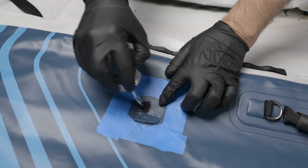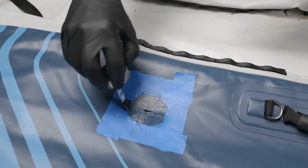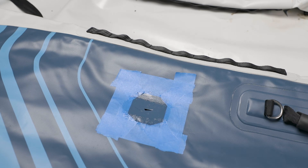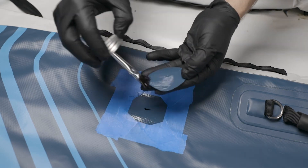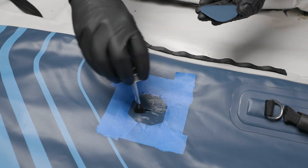Use a small disposable brush or the HH66 applicator brush to apply a thin, even layer of glue within the marked patch outline. Also apply glue to the patch. Allow the glue to cure briefly for 30 to 60 seconds until the surface glazes slightly.